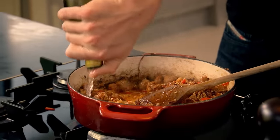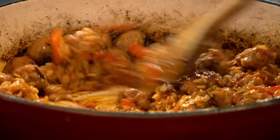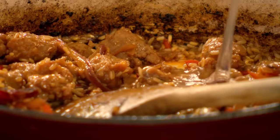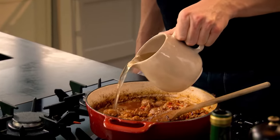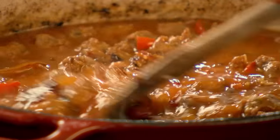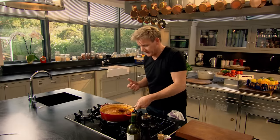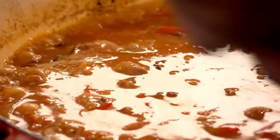Next, white wine in — it deglazes the pan and washes all that flavour from the bottom into the rice. Stock in, bring it up to the boil, then turn it down and let it simmer. Double stock to rice ratio. Turn the gas down and let it simmer for 12 to 15 minutes, giving it the occasional stir.